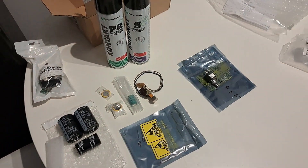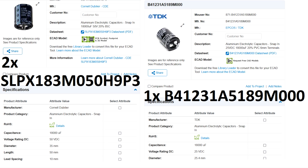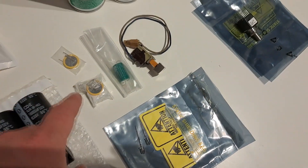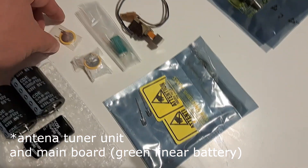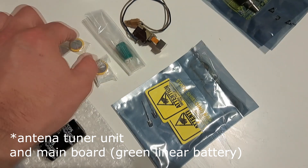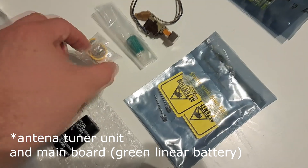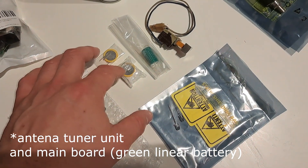A few things that I'm gonna update: capacitors to the power supply unit, LED diodes, and battery. There are only two batteries inside this radio — one is for the HF unit. I have bought two different types with different mounts and legs: one is horizontal, one is vertical. I don't know which one will be better to mount.